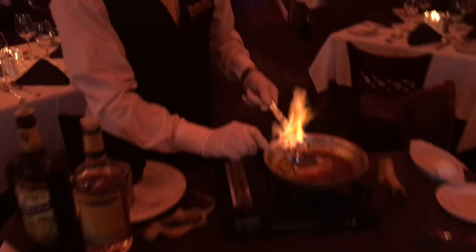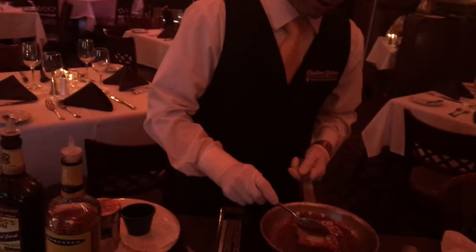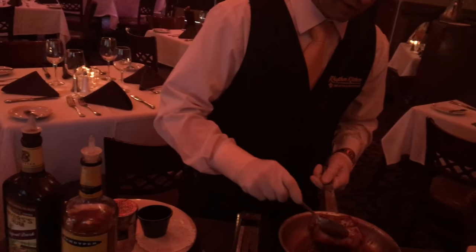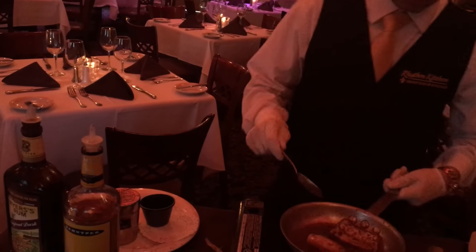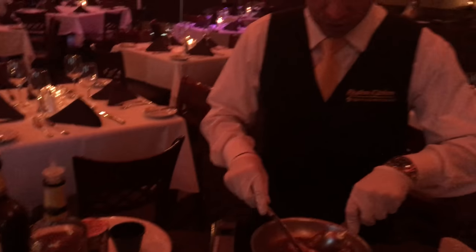What we do is we already portion it out — one shot. So it's just super easy for the servers. They just hit it one time and drop it right in the pan and it's always just ready to go.